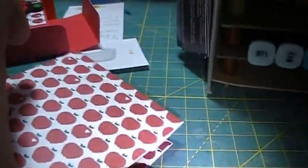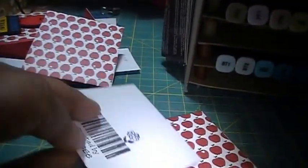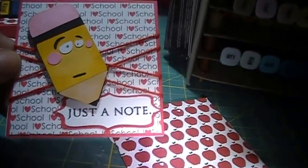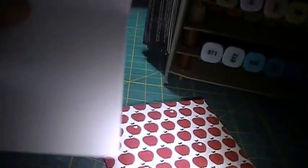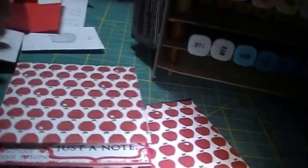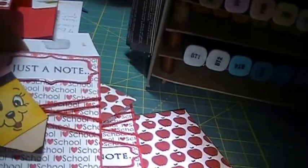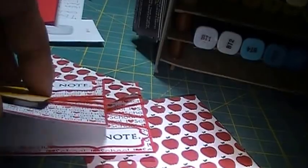I made envelopes to go with each card. My stamp is on the back. Here's the card. Nothing in that one — because since it's a 3x3 card, you just want to leave enough room. This is just a note, so you have to like the little note inside.